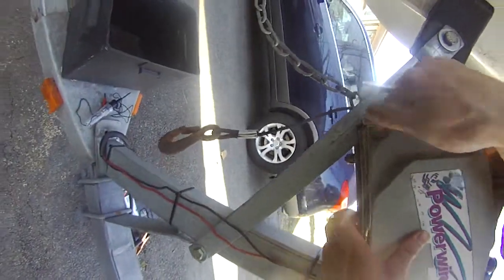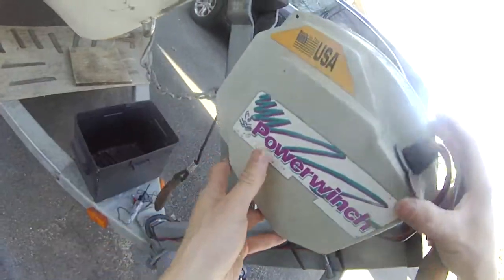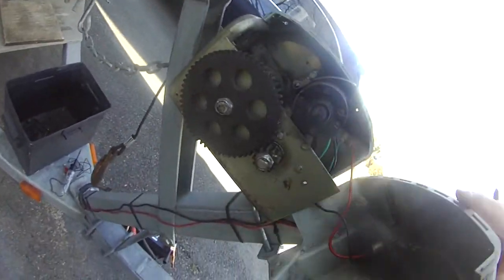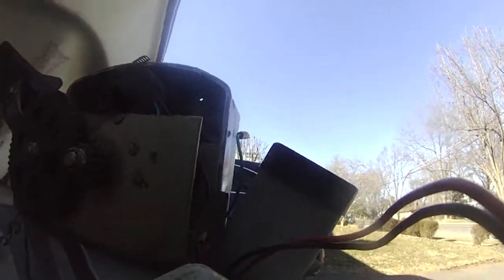Two screws and three screws here. Hopefully I'll get to see what's going on in here. I connected to these two, and it turned out there's no power passing from here to here.